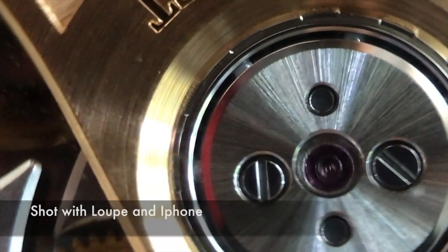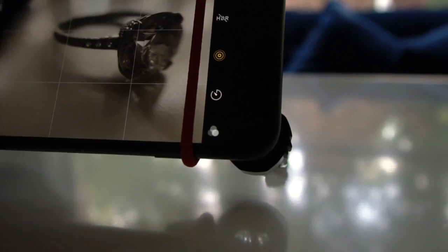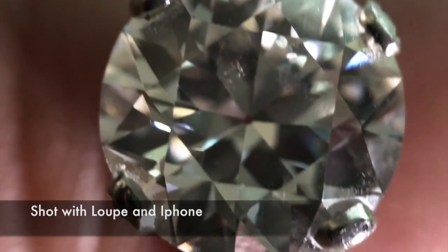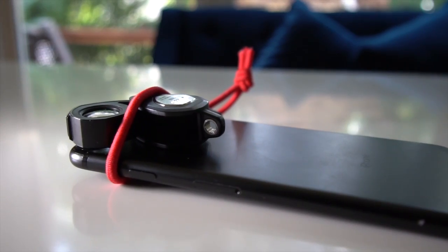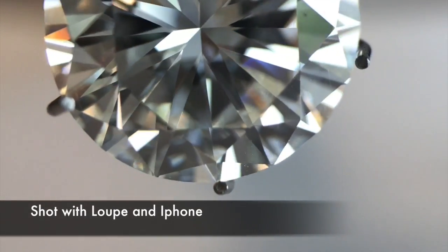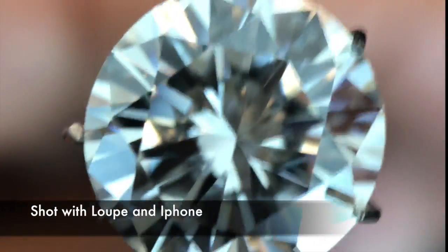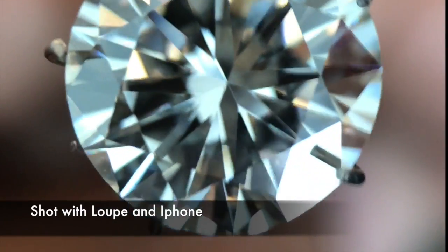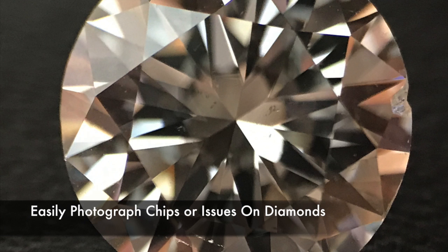You'll see some amazing shots that are really difficult to get otherwise. Instead of having to set up a macro lens on an SLR camera, you just need your rubber band, your loupe, and your phone, which you usually have with you at all times. You can zoom in while in camera or video mode and reach 20x or 30x magnification pretty easily.